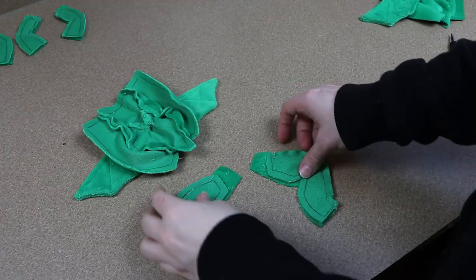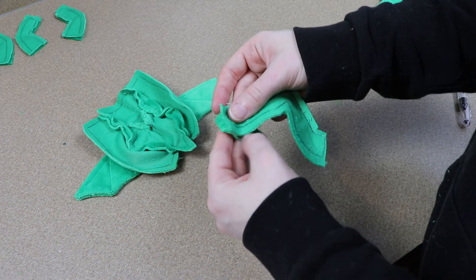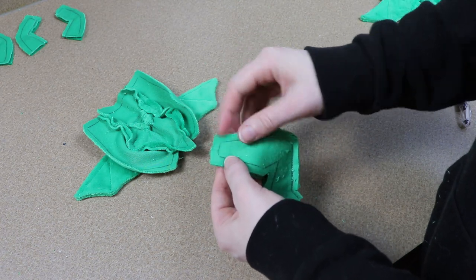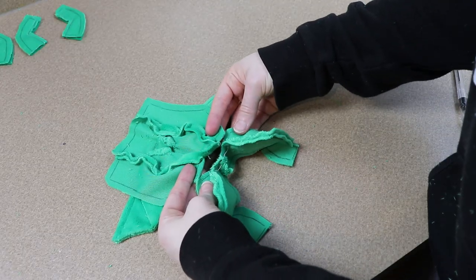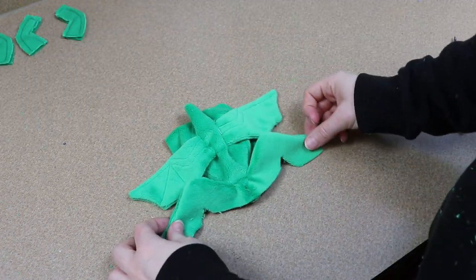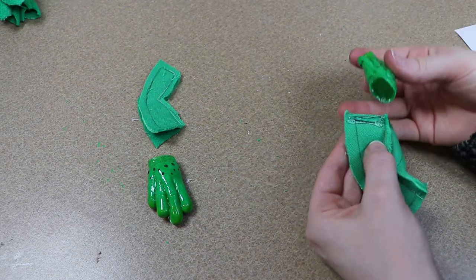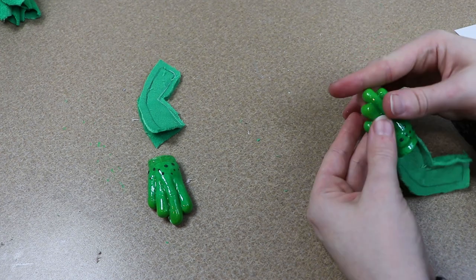Now we need to add the fabric for the legs and arms. I'm going to start with the back legs first — we're going to sew those two pieces together at the base and then sew them at the end of the body. For the fabric for the arms, before we connect them to the body we're going to take our hands and glue them in place at the end of the fabric using a little bit of fabric glue.